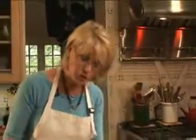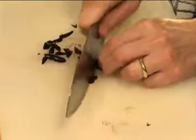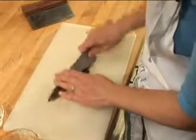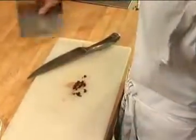Then all you do is take your knife blade and slice them just like that — or chop them, of course. So that's all there is to pitting olives. Not a big deal, is it? I don't think so.